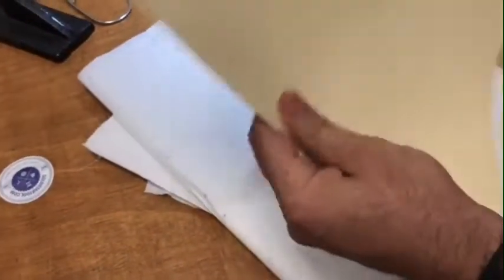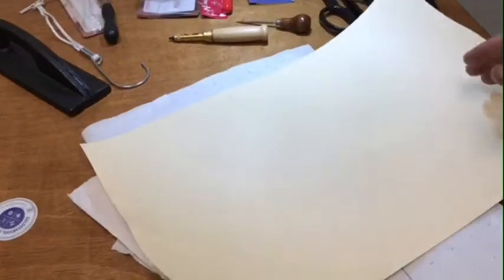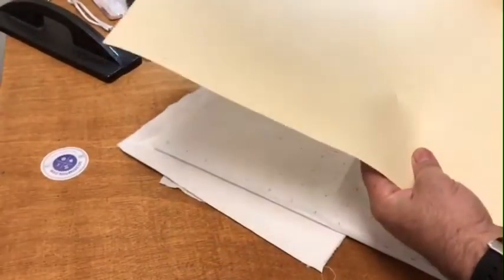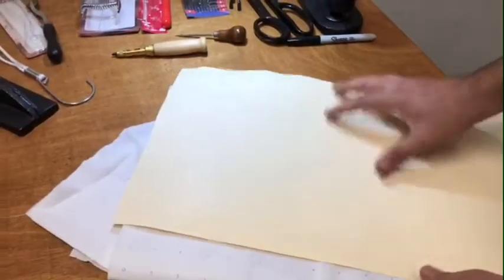The other item is pattern paper, also called oak tag paper or manila paper — it's like manila folders. It comes in three different weights: 100-weight, 125-weight, and 150-weight. We carry the 125, the medium weight, and everybody loves it. This is what you use when you're going into production — when you're done with your pattern and all the changes are finalized, you go ahead and make the pattern, cut this, and you have a pattern you can carry around and keep for a long time.